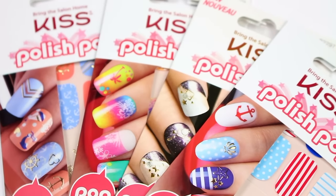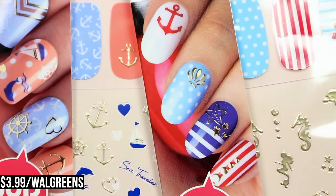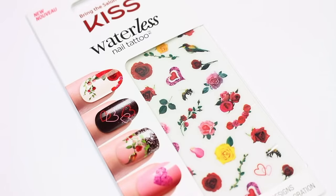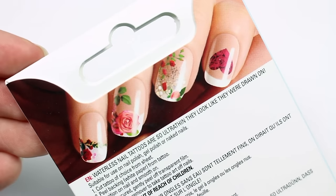Next up I have Kiss Polish Pop. These are really cute accents that come in full cover or mini accents to just kind of jazz up your manicure, and they can last up to one week with a regular top coat. I also have Kiss Waterless Tattoos that are really high resolution designs that are thin and can be layered. They're really easy to apply and they won't fade.